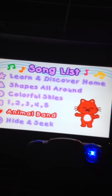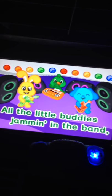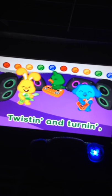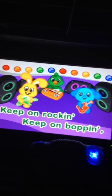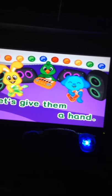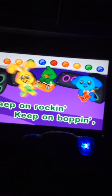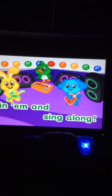All the little buddies jammin' in the band, twistin' and turnin', let's give them a hand. Keep them rockin'. Keep them rockin'. Listen to the music, join them and sing along.